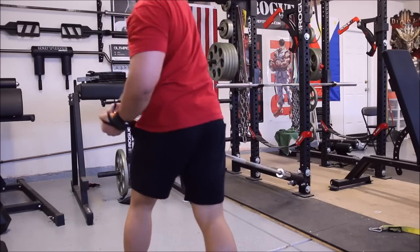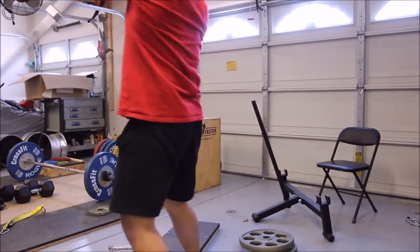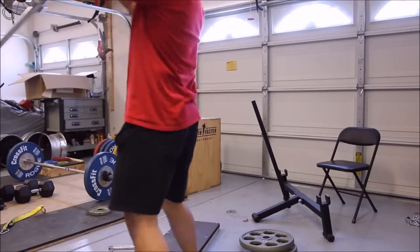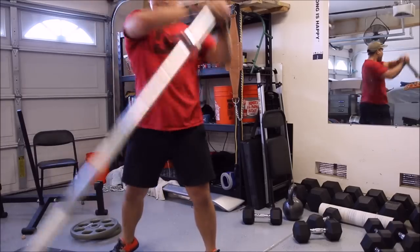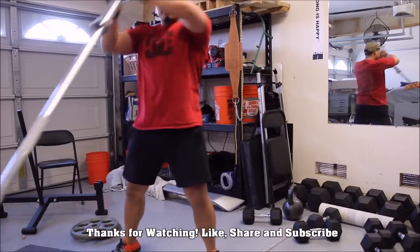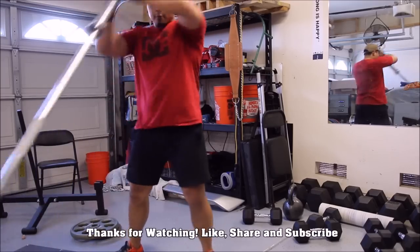That's my review — it's a wonderful piece of equipment. Please don't bash my form; I understand my form isn't really the best here. If you have any comments, questions, or recommendations, please hit that like button and that comment button, and I'll see you guys next time. Alright guys, lift something heavy — peace out.